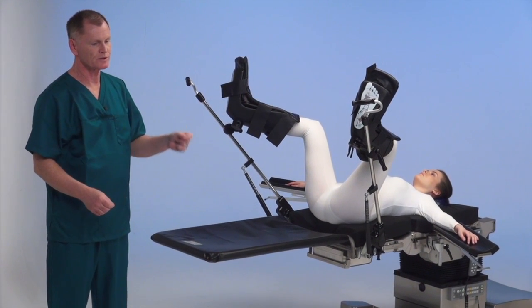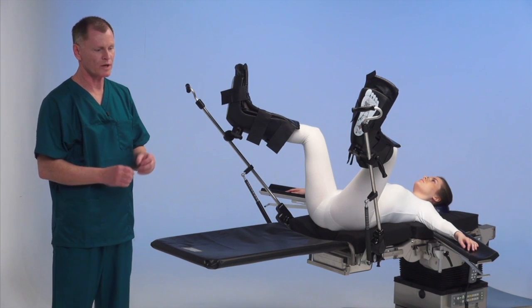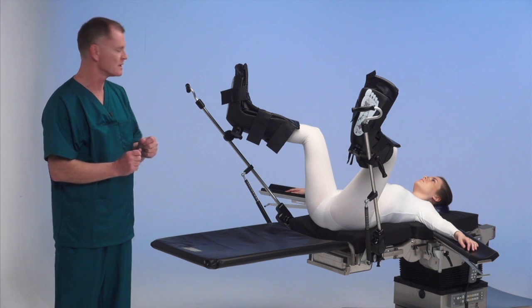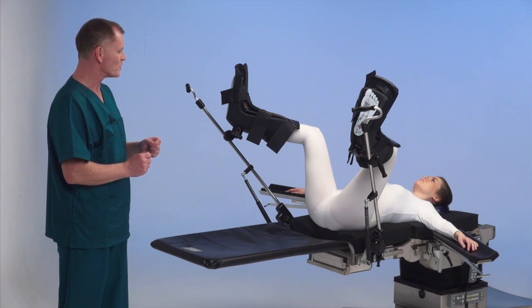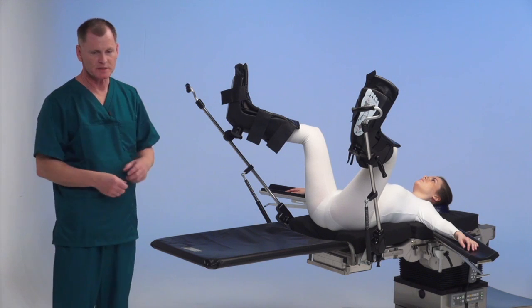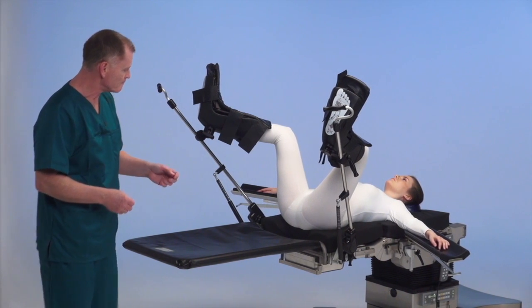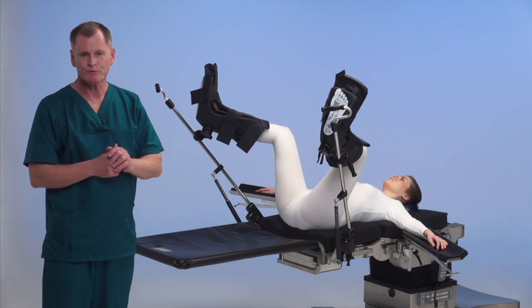The other question you need to know: will the surgeon require a foot switch? A lot of times in urology cases they want to control the table themselves for TURPs, prostatectomies, and TURBs — which is transurethral resection of the bladder. Make sure you know if he needs a foot switch ahead of time.